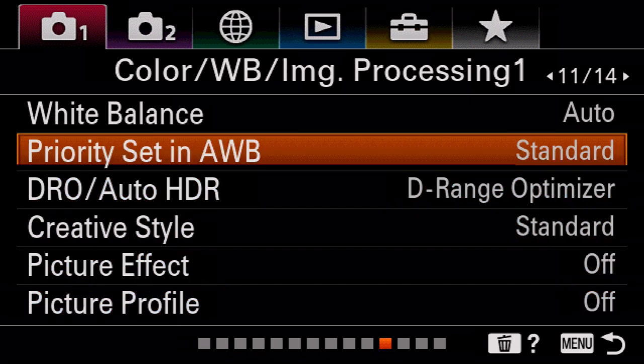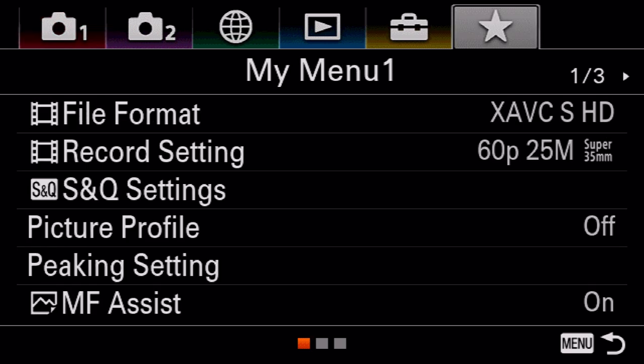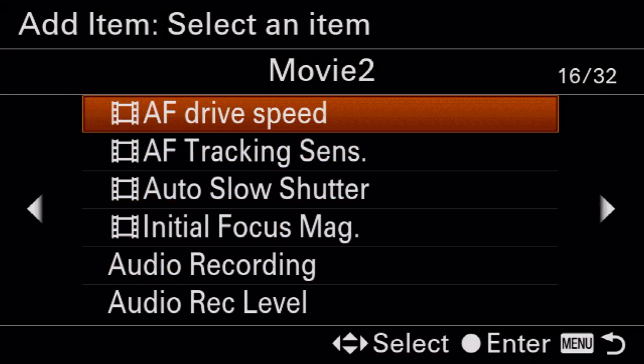There's one really key thing I want to show you that will help fix a big issue with most Sony cameras: the menu system sucks. So go all the way to the top tab and navigate to something called My Menu. It's everything you need in one place. Setting up My Menu is really easy — just go to the last page, hit add item, and let's say I want to add autofocus drive speed. You can press left and right to choose which page you want it on, or which setting to replace.